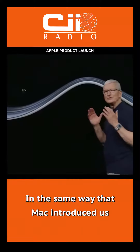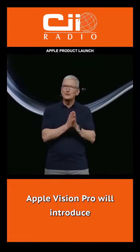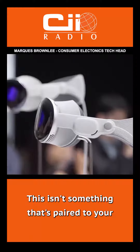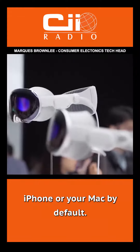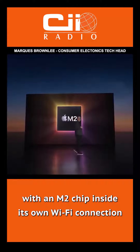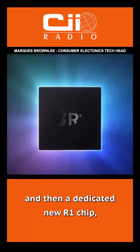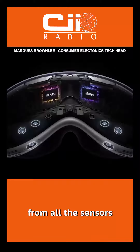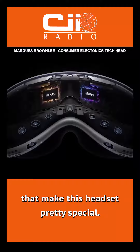In the same way that Mac introduced us to personal computing, Apple Vision Pro will introduce us to spatial computing. This isn't something that's paired to your iPhone or your Mac by default. It's a standalone computer with an M2 chip inside, its own Wi-Fi connection, and a dedicated new R1 chip, which is doing all of the real-time processing from all the sensors that make this headset pretty special.